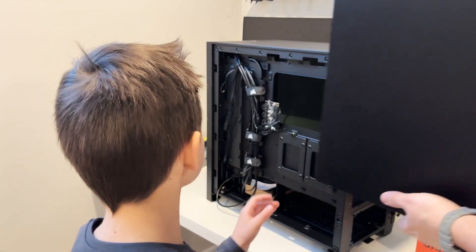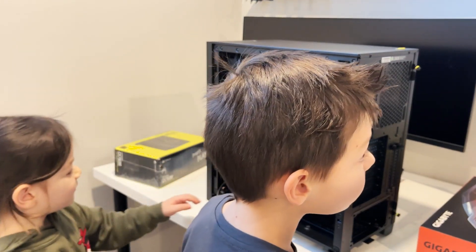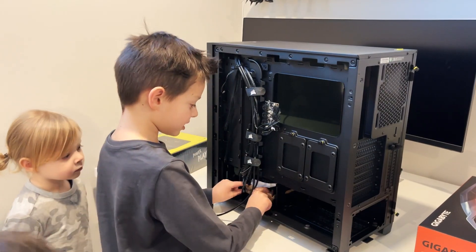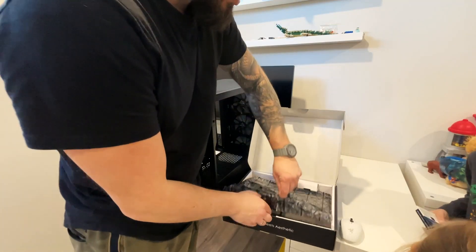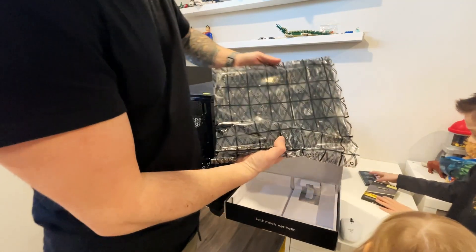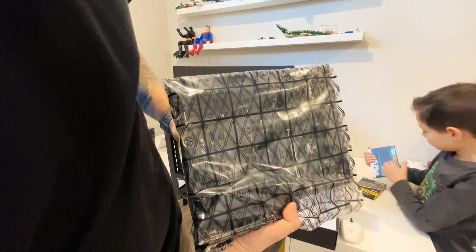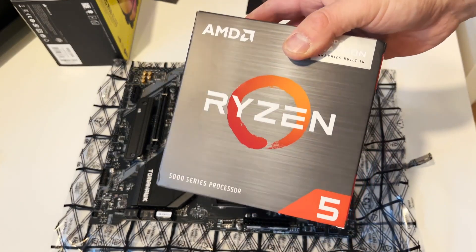That's pretty dangerous. Oh my God, there's a box inside. And we're going to show you to everyone. Oh my God, this is the computer brain.